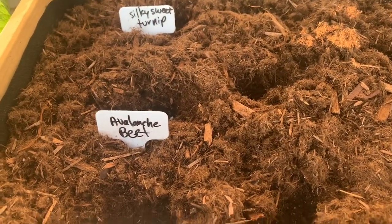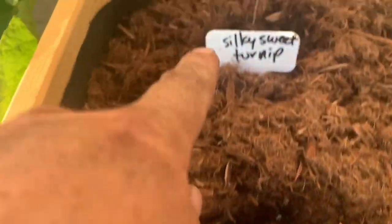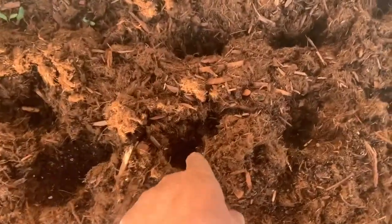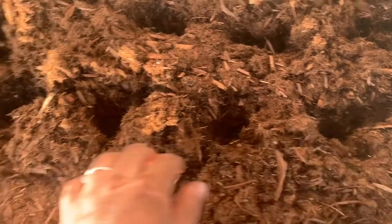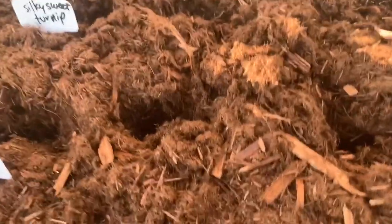Now I've planted all my seeds — my rutabaga purple top, my avalanche beet, my silky sweet turnip. And wherever the other beets didn't germinate I added some colorful beets, like right here and over here. I just kind of staggered my other root veggies. Here you can see the little holes that I've made — that's where I popped in all my new seeds.